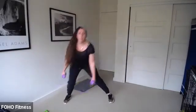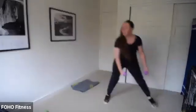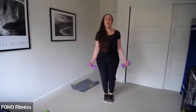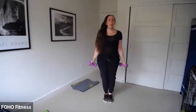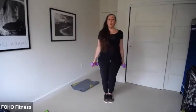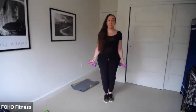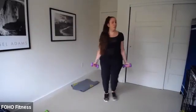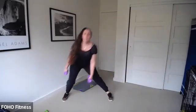So you lunge, you curl at the top, alternate those lunges. Lunge, curl. We're about halfway there. Elbows in as you curl. You've got four, three, two — come on to the floor. Side plank rotation, 30 seconds — starting in four, three, two, go.